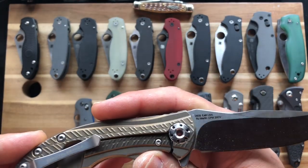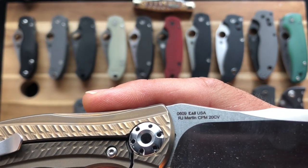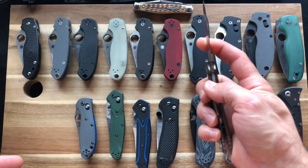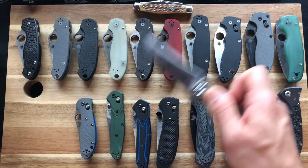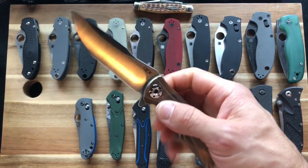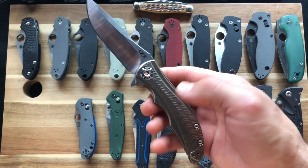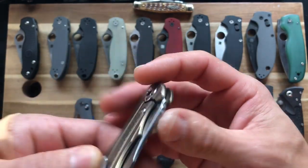Moving on to the ZTs — this was made in Oregon at Kai USA, as you can see right there on the blade. This is the 0609, an RJ Martin design with a see-through pivot and CPM 20CV. So we have another all-American-made knife. This was Banner 247's knife — he lent it to me to check out and made me an offer I couldn't refuse. It's going to get a custom anodizing soon, probably something fun with the flats and the chevron pattern.